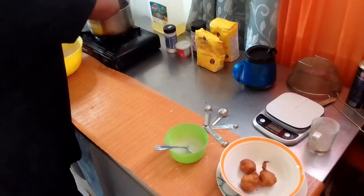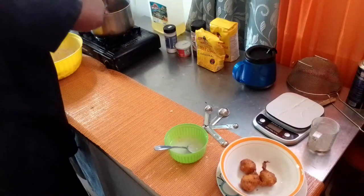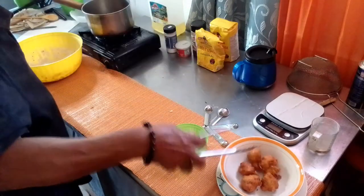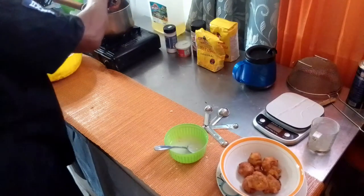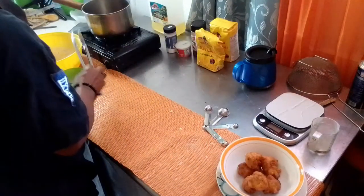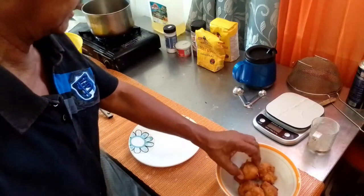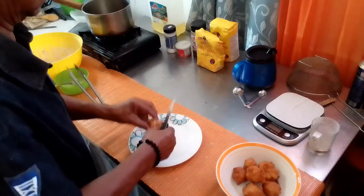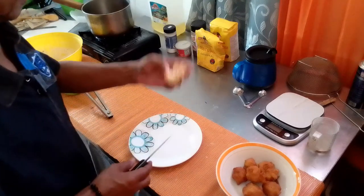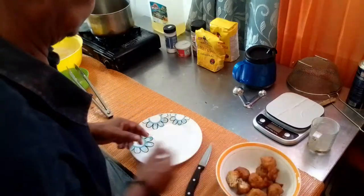All right, let's see what it looks like. The inside is nice and fluffy.